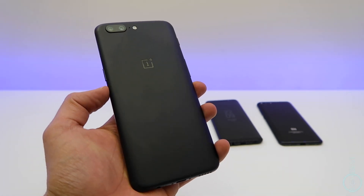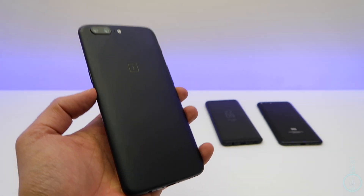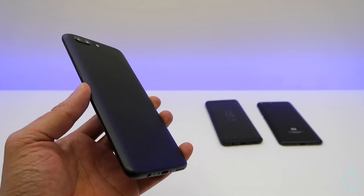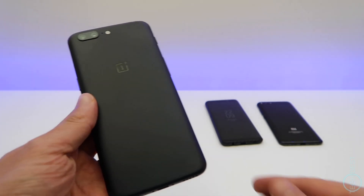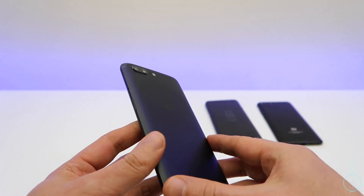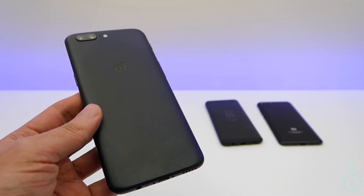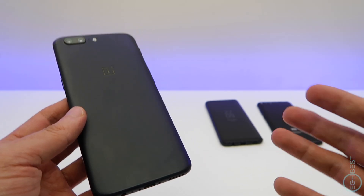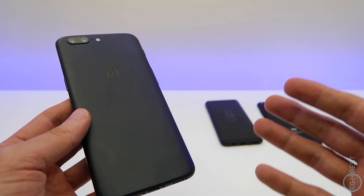Hey guys, welcome to Tech Best. This is the OnePlus 5. OnePlus have traditionally been known for making flagship killers. When the original OnePlus One was released back in 2014, it was half the cost of a Galaxy S5 but had similar specifications. So because it was a budget phone that had flagship performance, it was called a flagship killer.